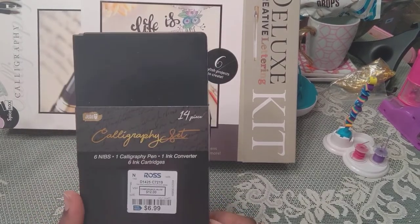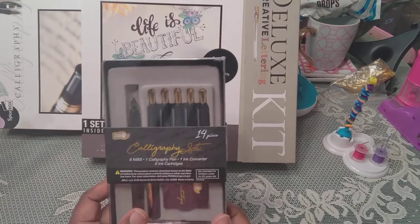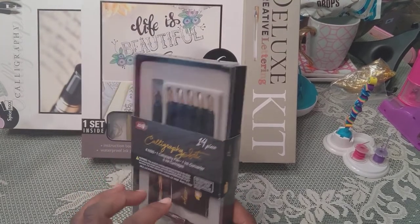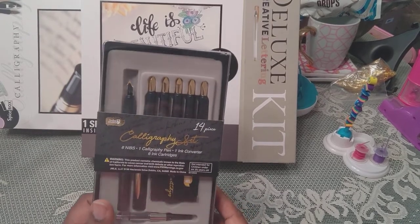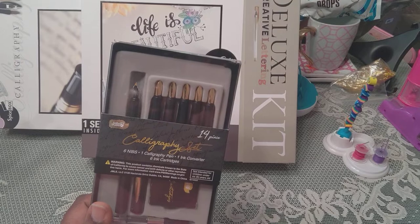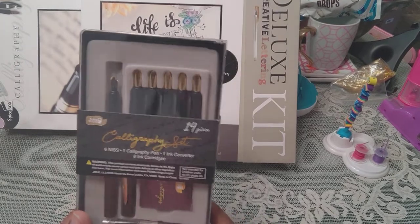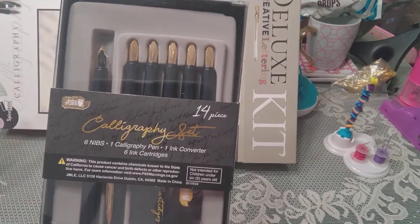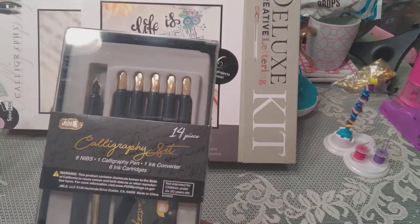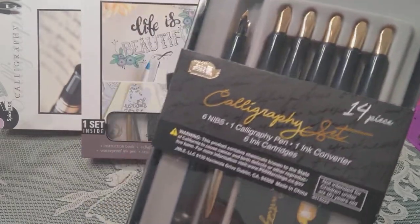I got it from Ross. This case is made to hold it. It's from Soho Studios — whoever they are — but it's a 14-piece calligraphy set. It has six nibs, one calligraphy pen, and one ink converter, which means that instead of using cartridges you can put ink from a bottle.